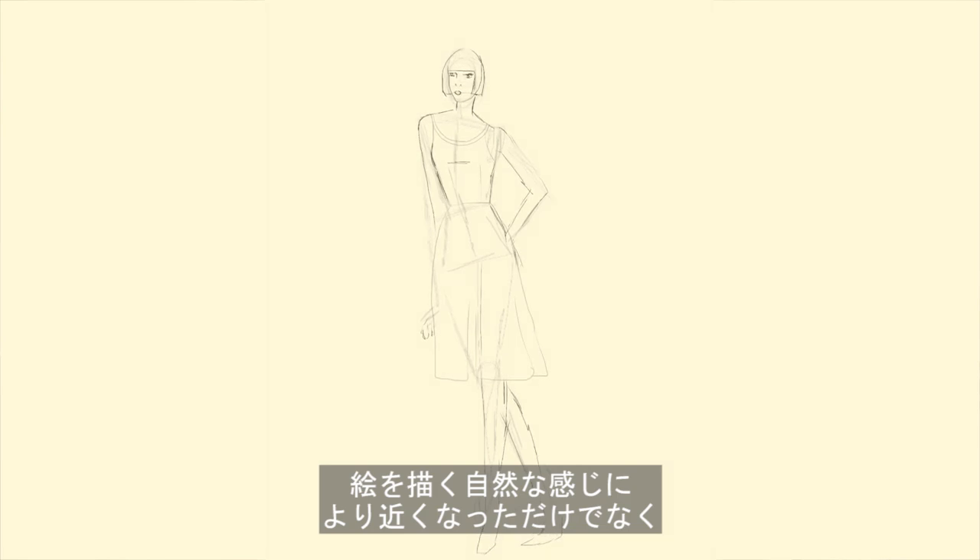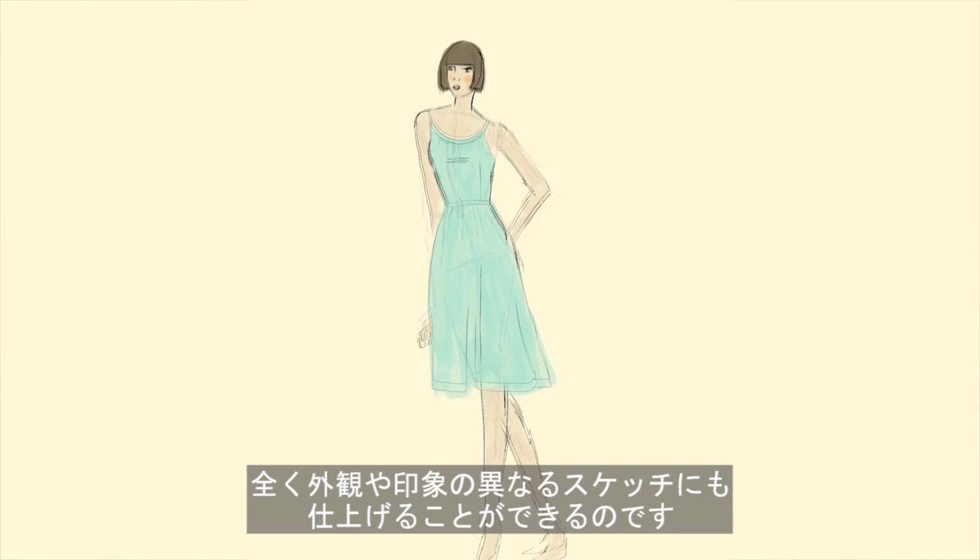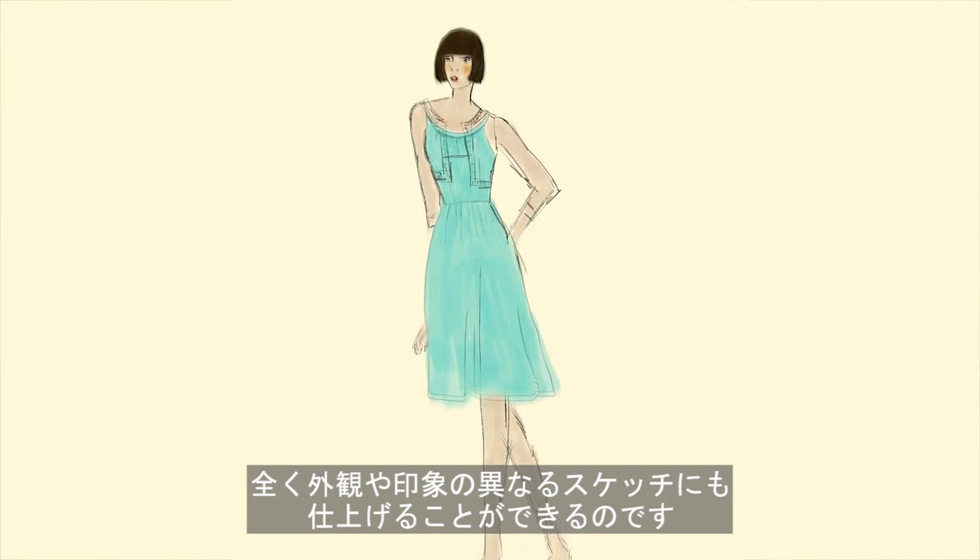It gives it a lot more of a natural feeling of drawing, and I think it gives a really different look and feel to the finished sketches as well.